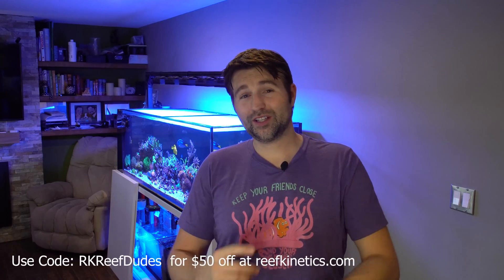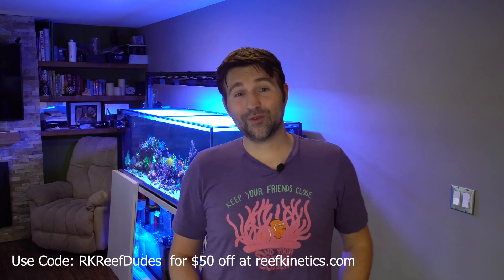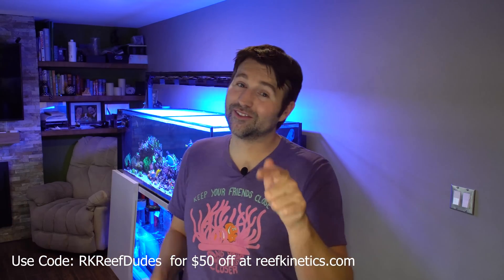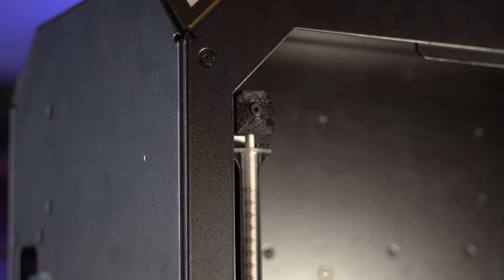I will do a follow-up review in a month or two once I've been using it for a while. But initially, so far so good — I'm liking it. If you guys have any questions on it, let me know in the comments below. If you enjoyed it, smash the like button. If you're new, make sure you subscribe and hit that bell. If you guys do want to pick one up, I worked out a little deal with them — use code RKREEFDUDES and you get 50 bucks off. Alright guys, hopefully you enjoyed this. I'll see you in the next video.